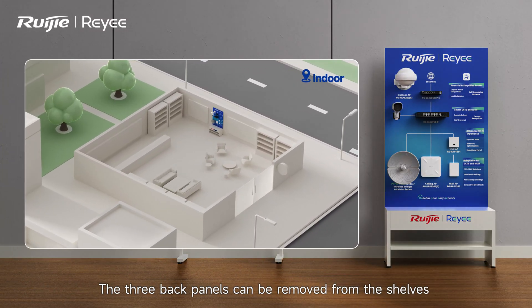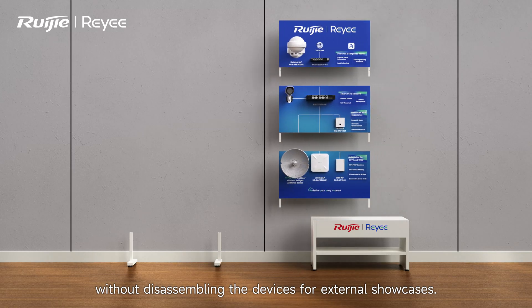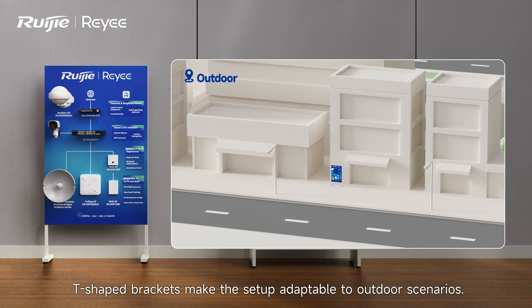The three back panels can be removed from the shelves without disassembling the devices, ideal for external showcases. T-shaped brackets make the setup adaptable to outdoor scenarios.